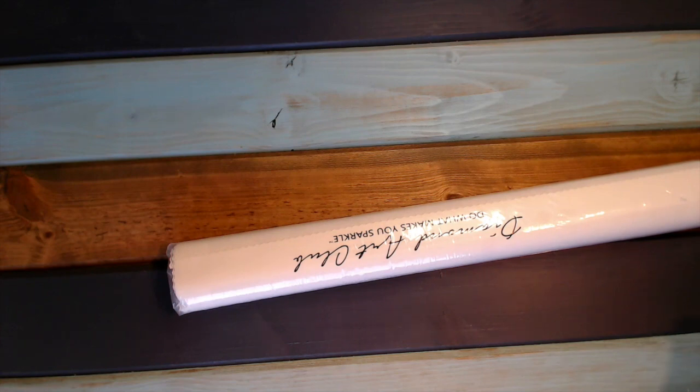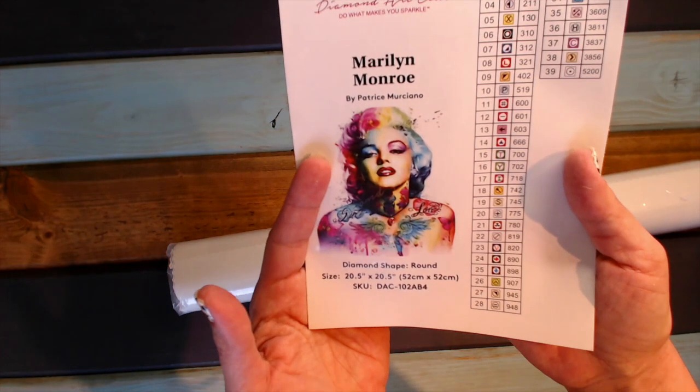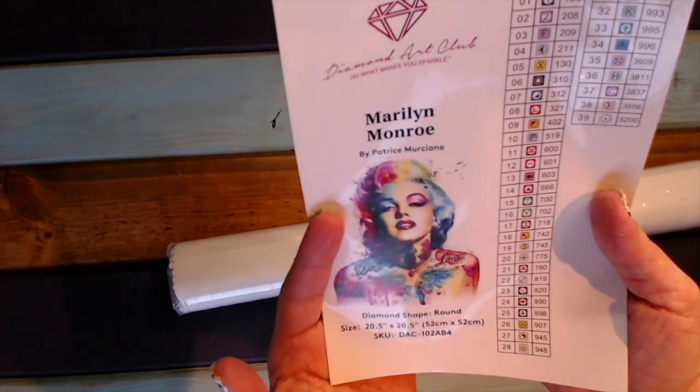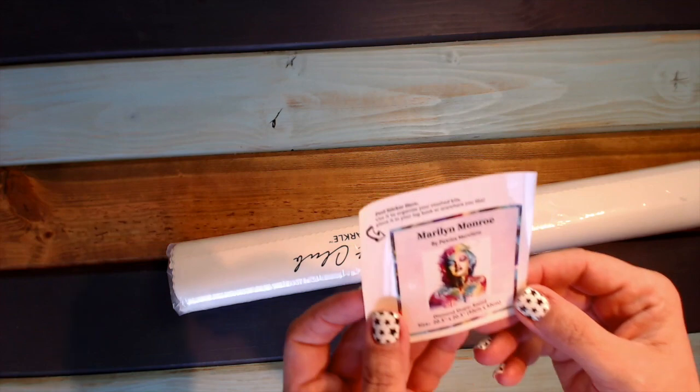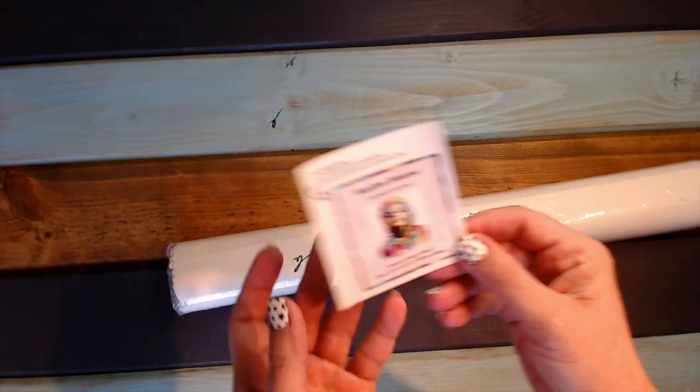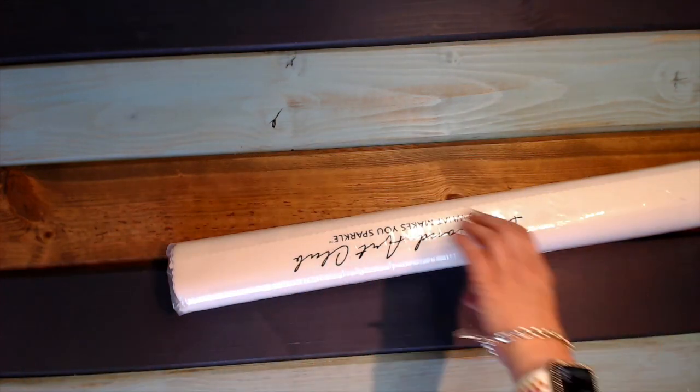And one of those is an AB. Are you ready to see what it is? It's Marilyn — a watercolor-type Marilyn — and mine did come with the extra sticker, so I'm excited. That's the first one I've received so far with the extra sticker.